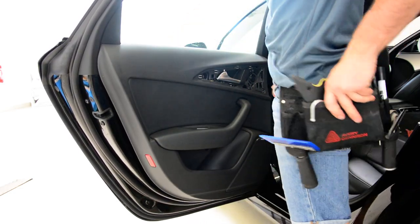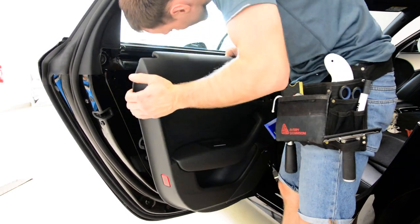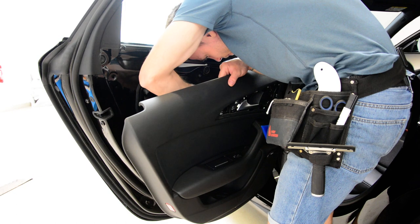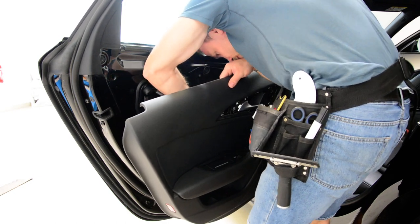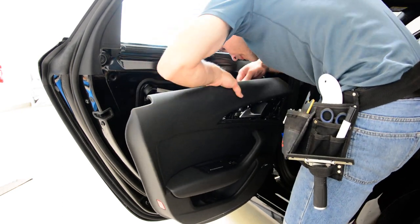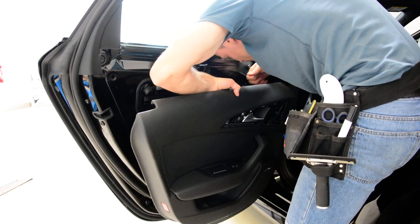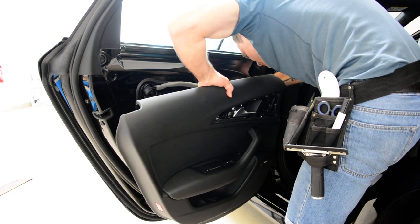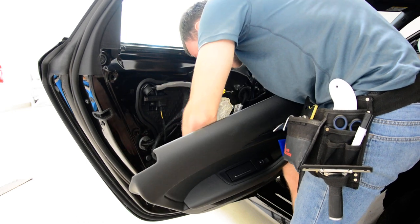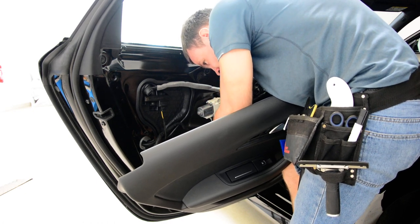Now on the top, move it upward. You will have here some cables — for the speakers, for the light. You will need to go through the front on the top.